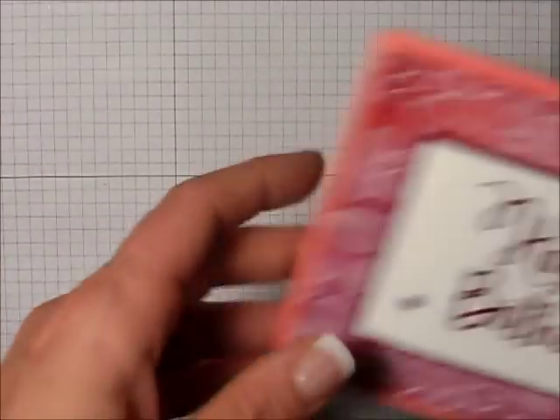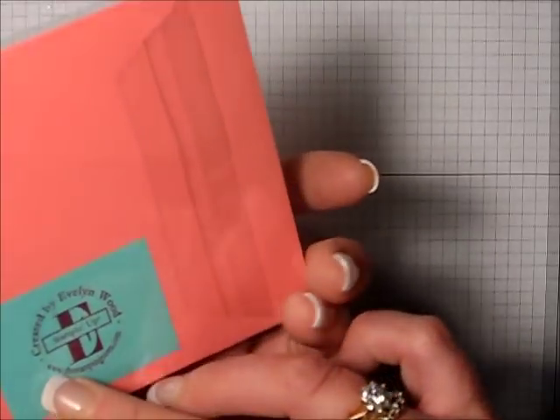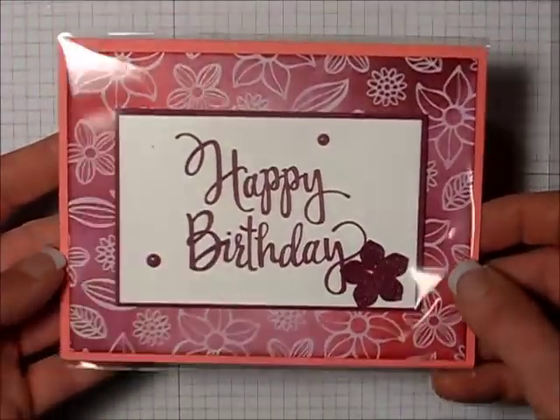So moving right along, I've shown you the Christmas cards first. Now we're going on to our Everyday Occasions cards with this lovely happy birthday card. That's created by my friend Evelyn Wood. Evelyn, I love your card. Thank you. Beautiful colors. Very, very nice.